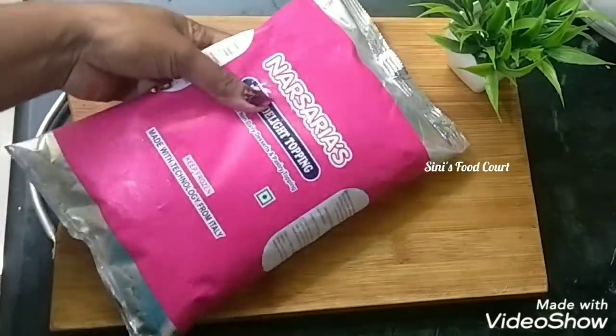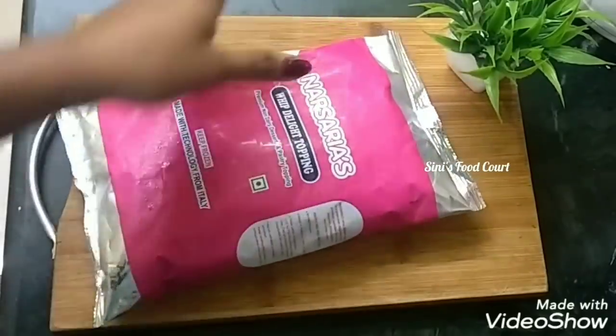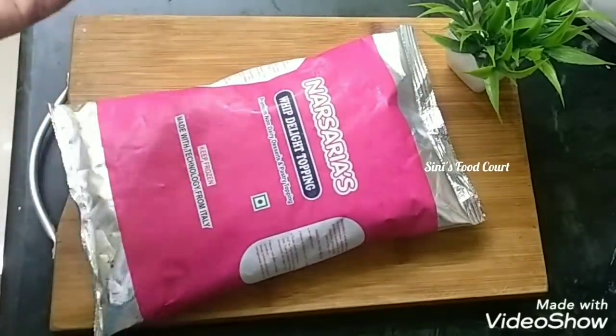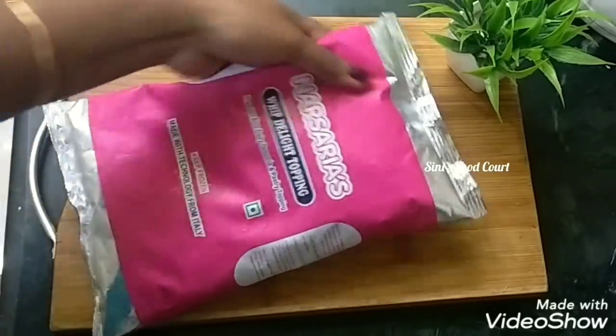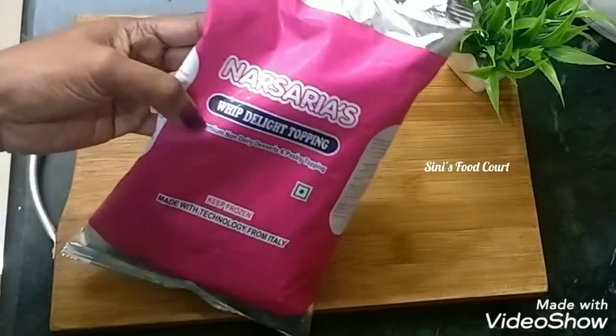This is whipping cream. I am going to add Narsaria's Whipped Delight Topping. This is from Delhi. It is a nice cream with a nice taste.